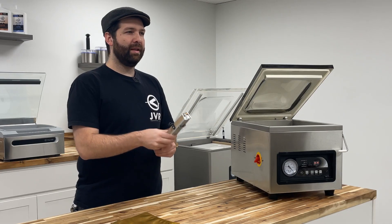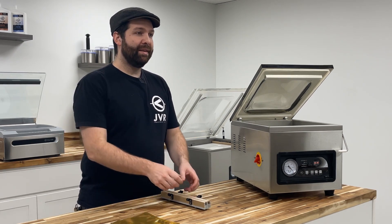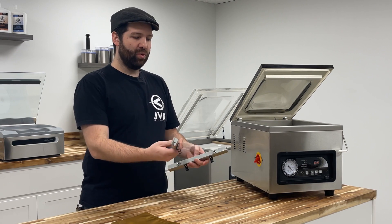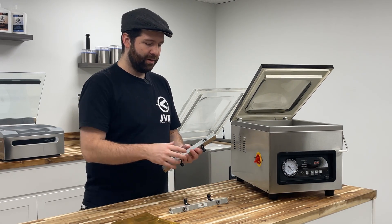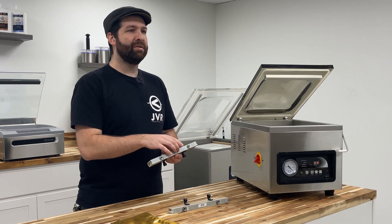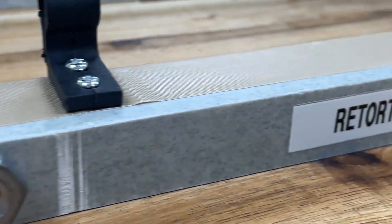The third and last way to identify your Retort Bar Assembly is to look at the base of the bar. Every Retort Bar Assembly we sell has a label at the base of the bar, whereas the standard Seal Bar Assembly has no label at all. Underneath the Retort Bar Assembly, it will simply read 'Retort.'